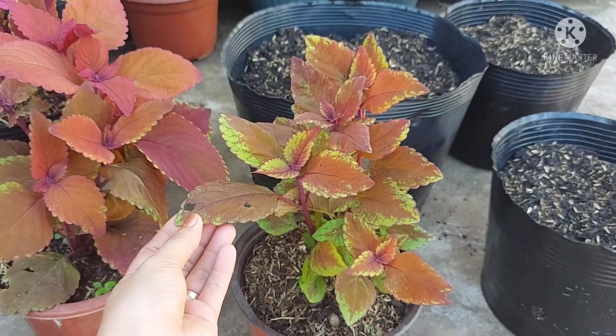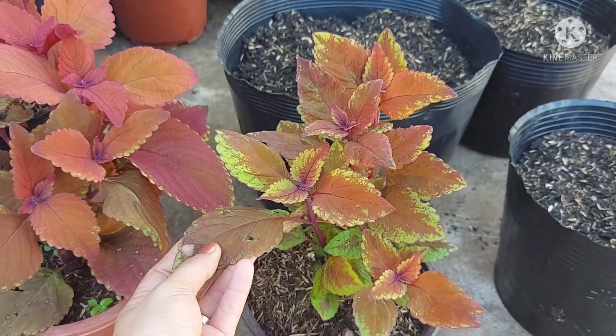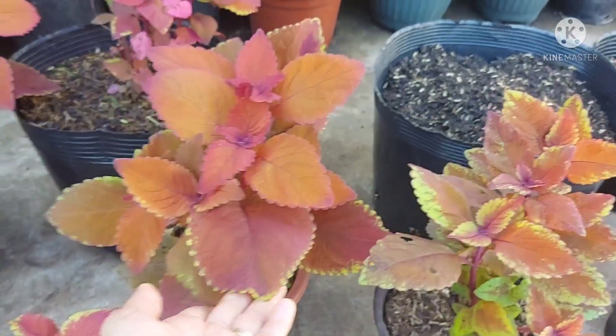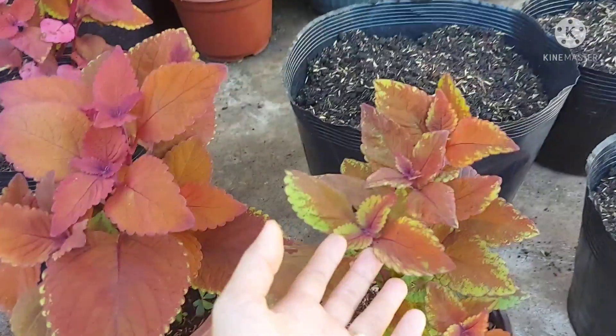It's best for mayana — when they've grown this big — to transfer them to a larger container or pot. They'll become more lush, more beautiful, and their leaves will grow even bigger.